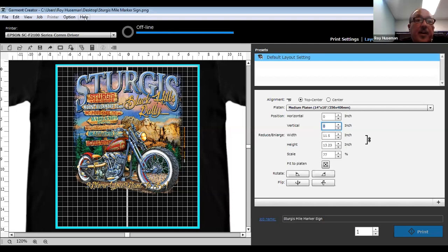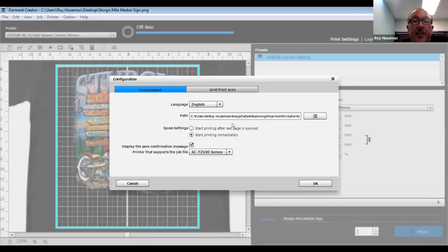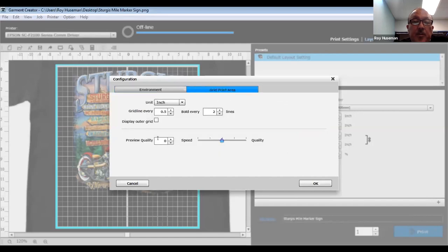You can change the preview quality under configuration. There's a middle-of-the-road default, and I've tried the highest quality setting, which gives a sharper image, but every time you make a change it has to refresh — kind of like in Photoshop when you're changing a big file — and it slows down the process. So I typically just go with the standard default.